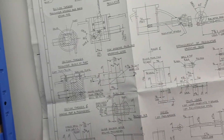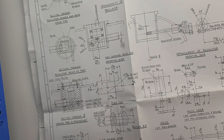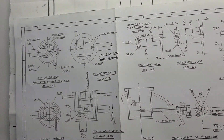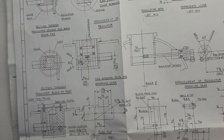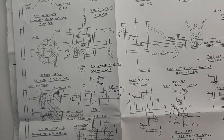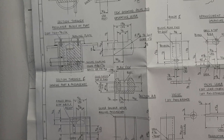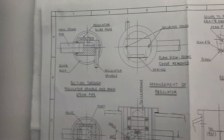Today I'm starting on the regulator. At first impressions it looks quite a complex piece of arrangement, but in reality it isn't. It's just that the way it's designed — when you look at it on these 2D drawings it looks quite complex.